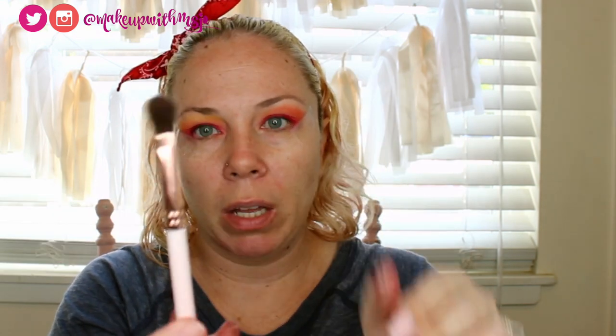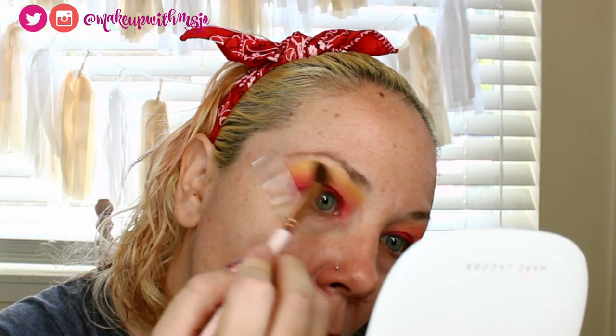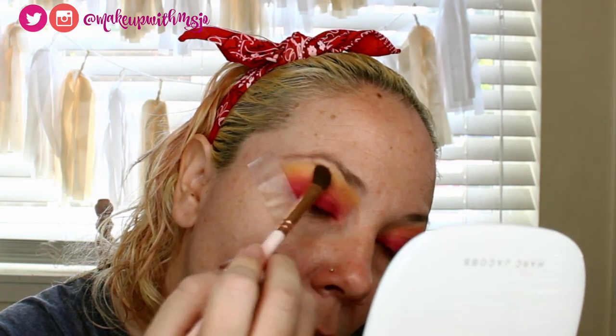So far that's what we have — it lost some pigmentation in the center so I'm going back over that with a fluffy ColourPop definer brush. Picking up a little more of that yellow from Pastel Goth and putting it down while blending it all at the same time.